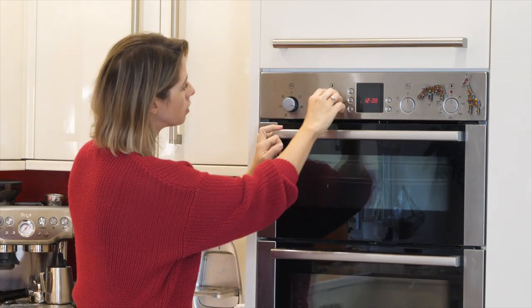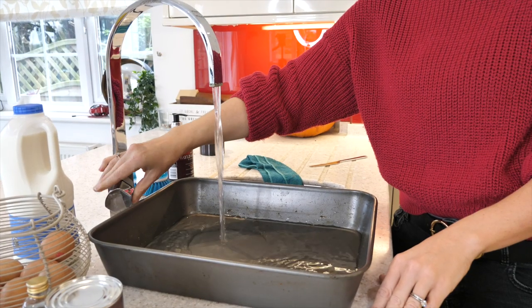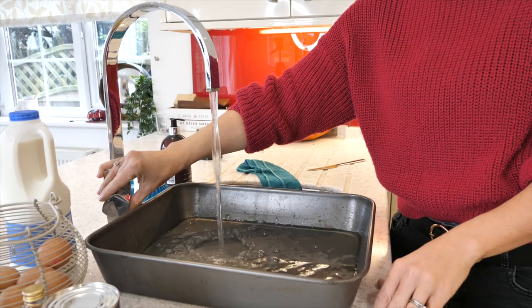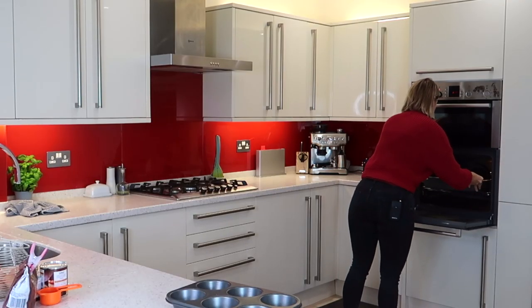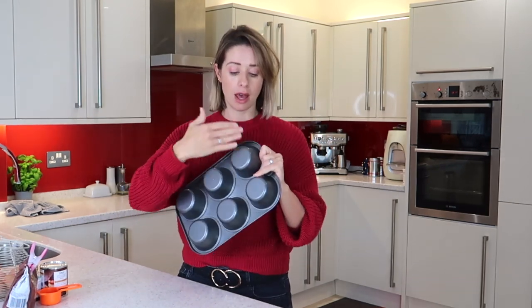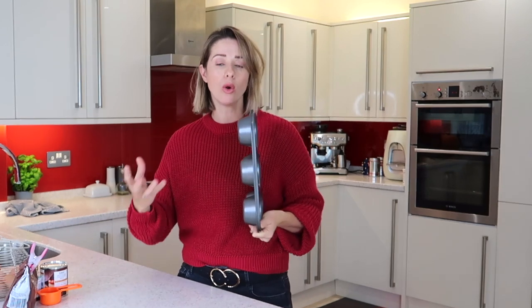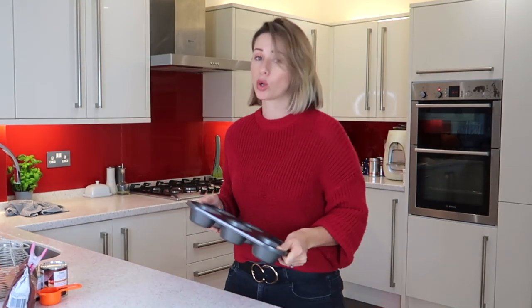The first thing you want to do is set your oven to 150 degrees. Fill up your baking tray with water and pop it into the oven to let the water warm up. You're going to be cooking your crème caramels in the water. This makes sure the crème caramel is being cooked all the way around, but also slowly all the way around — that's why you have the temperature quite low.